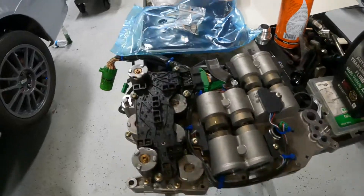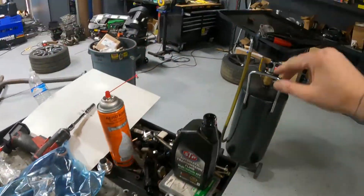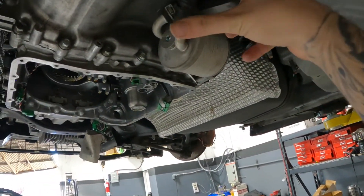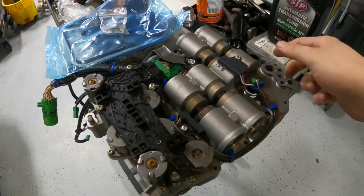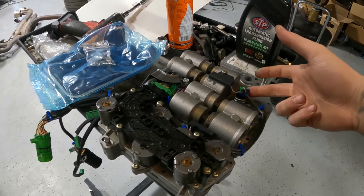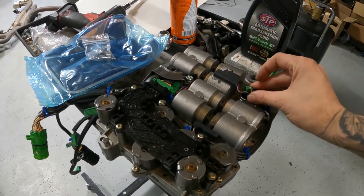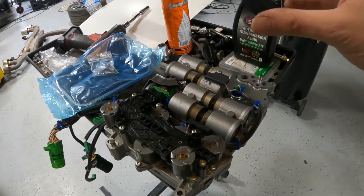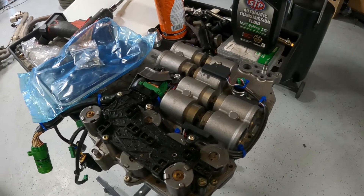Another very common failure point are the pressure sensors. The two on the clutch ones have been replaced — actually the customer took this unit out because of that. The one over here is also going to be replaced. We only use Datsun units instead of OEM, and you either need the control module or a transmission tune to accommodate for the higher pressure sensors.